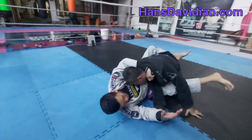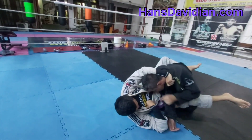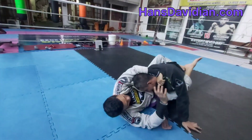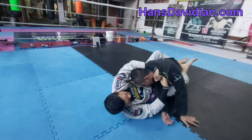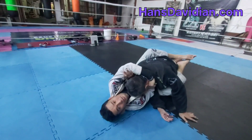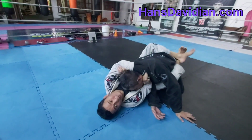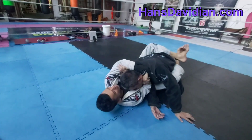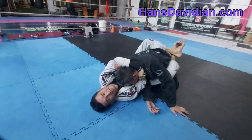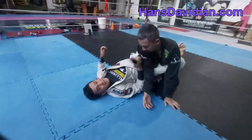I'm going to open my guard so you guys can see. I'm going to pass over my hand here, under the loop, and grip my own bicep. In reality I'm doing this while closing my guard. Once I get this grip, I'm going to straighten my arm.